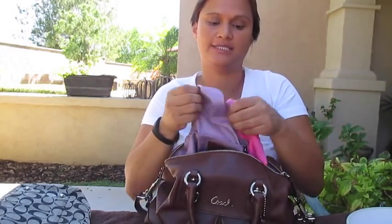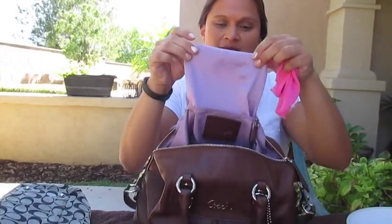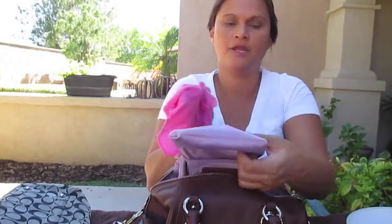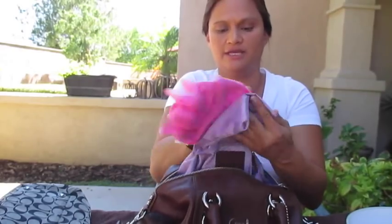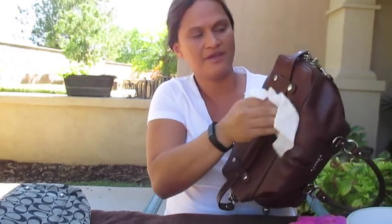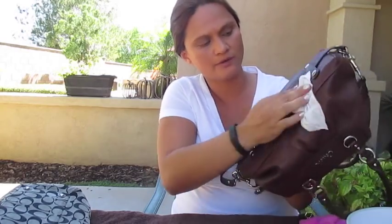I turn my pockets inside out. I've had this purse for about five years now, and as you can tell it's not too dirty at all — that's because of regular maintenance every time you use it and every time you're done with it. I also use a baby wipe on the bottom, which is the part that gets the most dirt since you lay it on the ground. I try not to do that — I always keep it on my lap or hanging on the side of a chair.